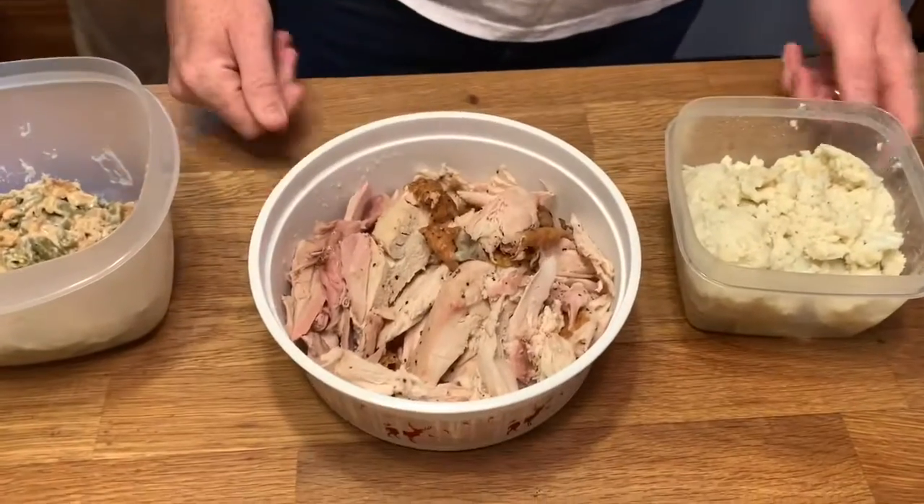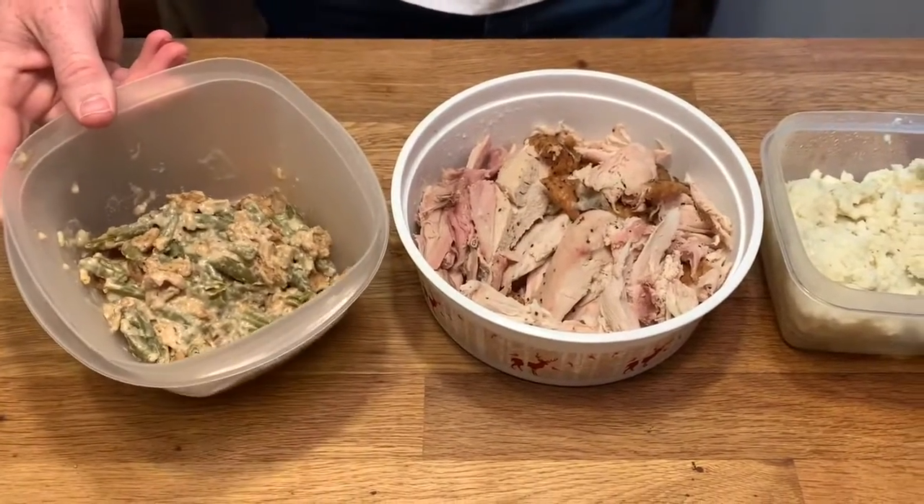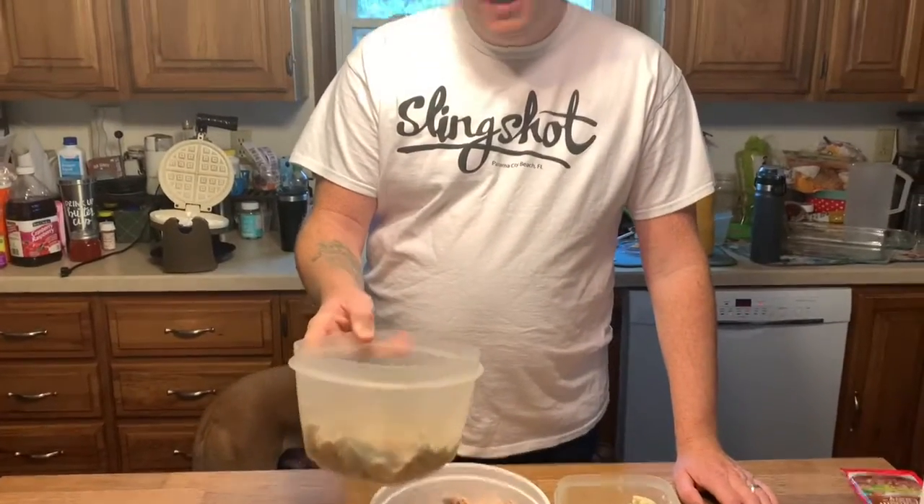You have your leftover turkey, you have some mashed potatoes, and you have some green bean casserole. We are going to make a savory waffle using cornmeal waffle mix, and inside the waffle mix we'll have our green bean casserole. We're going to put our turkey on top of that with mashed potatoes and gravy on top. Hang in there — I promise you this dish is going to be absolutely amazing. Let's get into it.